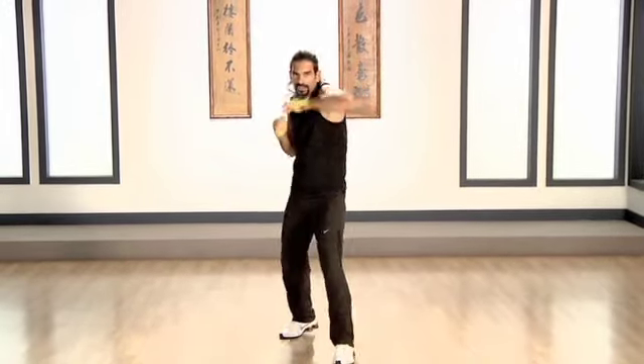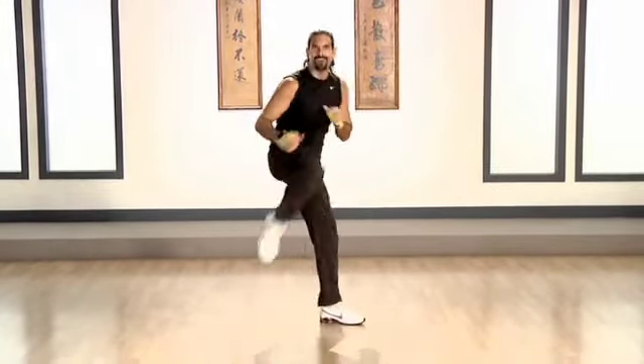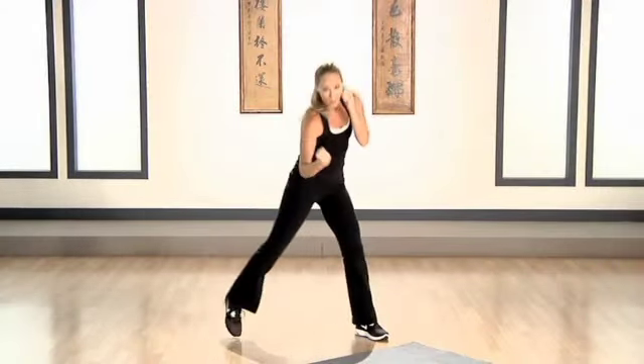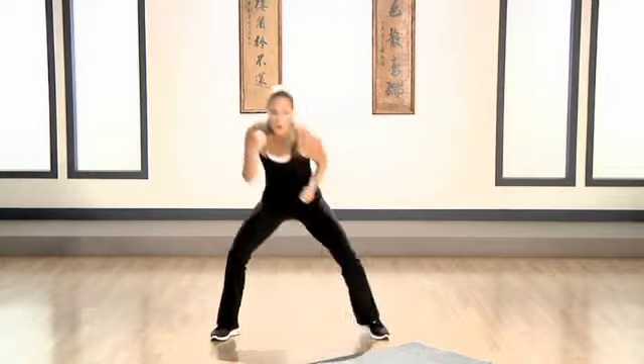Squeeze, squeeze, squeeze. Two more. Three. Two. Pump it in the middle, jump rope. Side to side. As a rib punch, you're hitting about ribcage level on your opponent here. Keep that bob and weave strong.